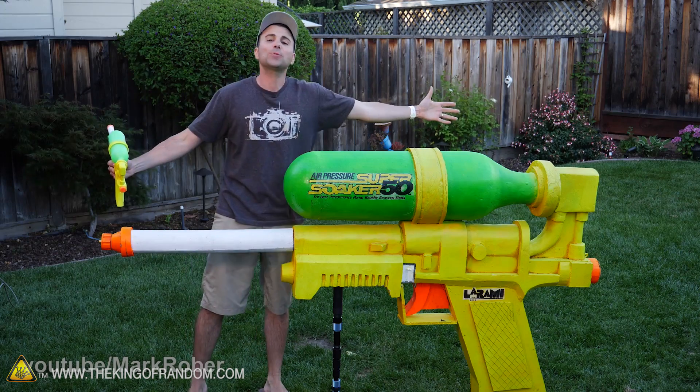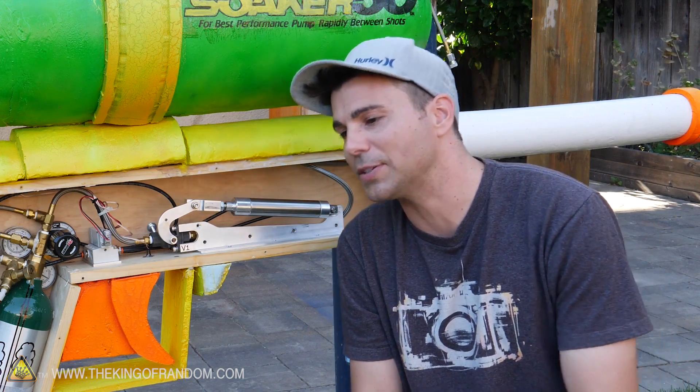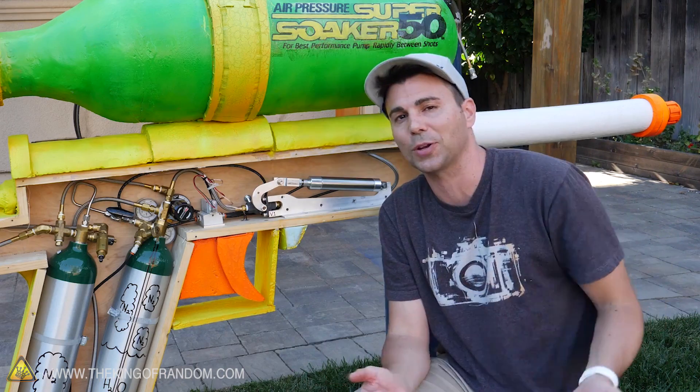I literally laughed out loud when he said he put links in the description for anyone who wanted to try making something similar — if you want to make something similar. Who in their right mind would actually make one? Well, we did.